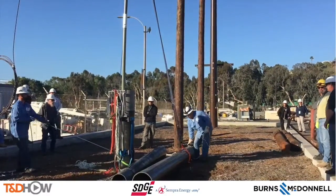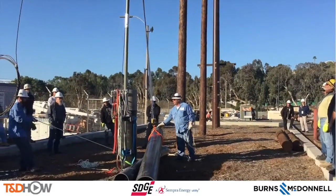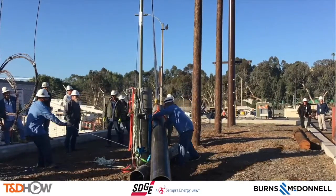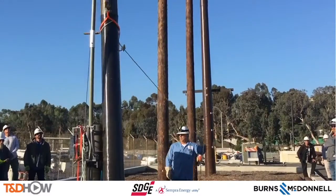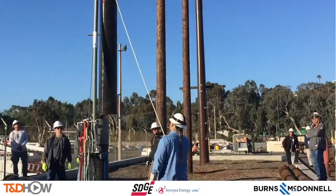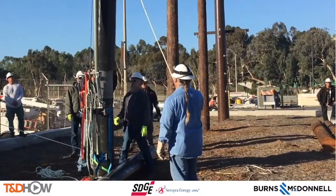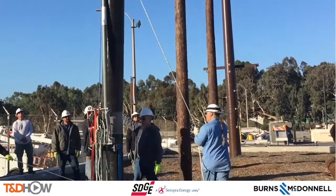Now it's time to lift the composite pole sections. These are fiberglass poles, lifted one at a time using the rigging they've devised. Eddie has what's called a tag line on the section to help guide it into place, and here it is being set down onto the pole butt.